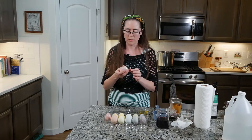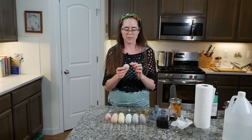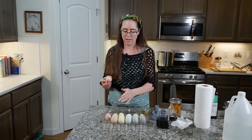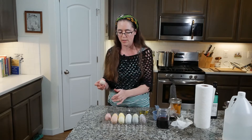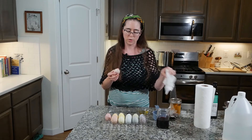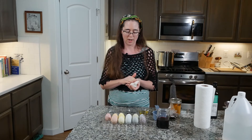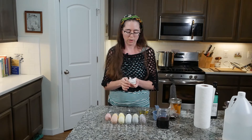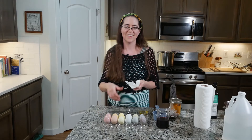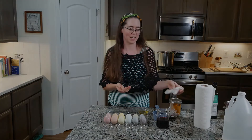One thing you might notice is this egg has two different colors. This is from where it was a little bit wet as it was cooling in the fridge, and the water collected there and changed the color. So if you don't want that to happen, you could use a different type of egg carton or let it cool longer before putting it in the fridge. Next I'll show you the four specific examples of dyes.